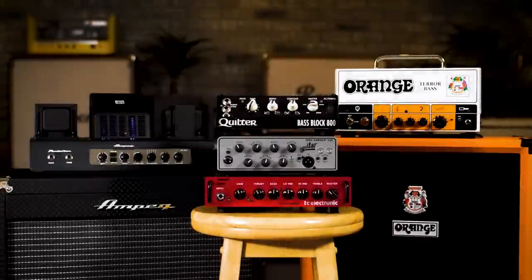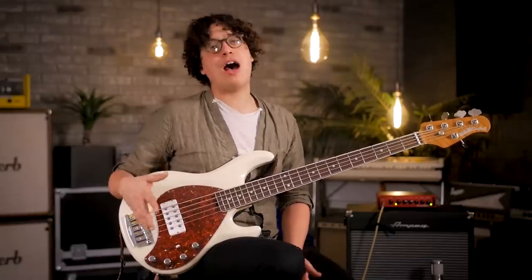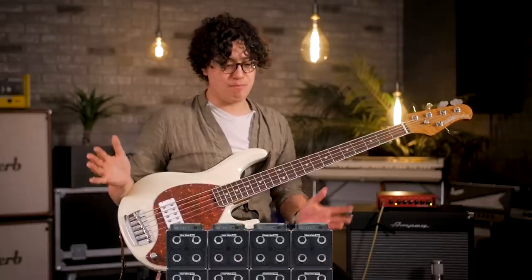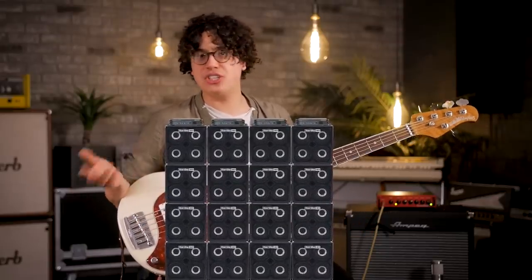Growing up as a wee lad, learning the bass, pouring through some bass player magazines, I thought there was only one option when it came to bass amps. It was what all the greats were using — just massive 4x10 cabs with SVT or GK or whatever, huge heads just pushing a bunch of sound. Well, it turns out there's another way and it's smaller, it's lighter, and in a lot of cases it's just as loud if not louder sometimes. Let's look at some of those today.